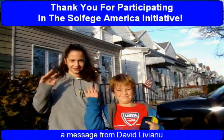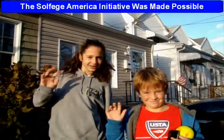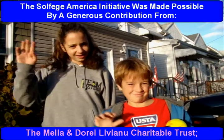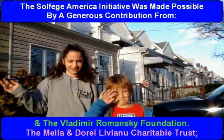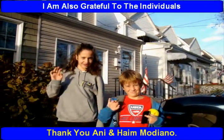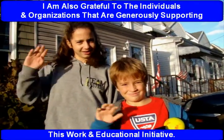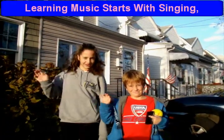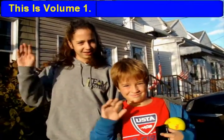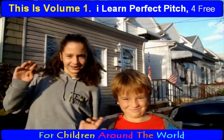Thank you for participating in the Solfege America Initiative. The Solfege America Initiative was made possible by a generous contribution from the Mela Endorell Liviano Charitable Trust and the Vladimir Romansky Foundation. I am also grateful to the individuals and organizations that are generously supporting this work and educational initiative. Learning music starts with singing, and dedicated practice makes perfect. This is Volume 1, I Learn Perfect Pitch, for free, for children around the world.